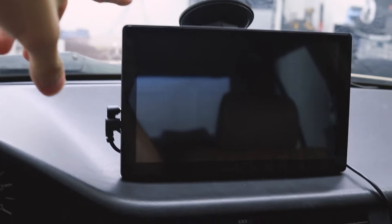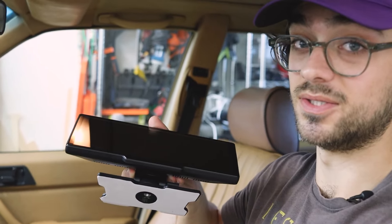I replaced this cheap CKN unit with this LAMTTO head unit a few videos back, and I was very impressed with how high quality this unit is and how well it did. So I am very excited to install this unit.